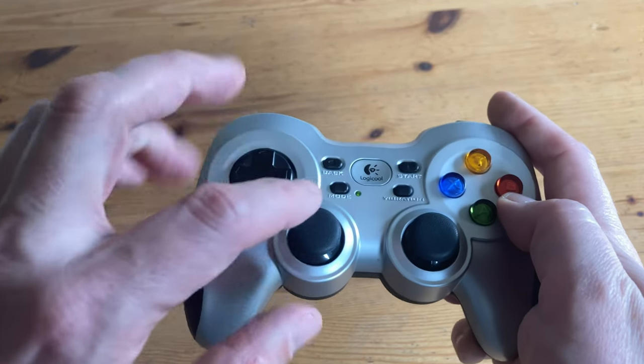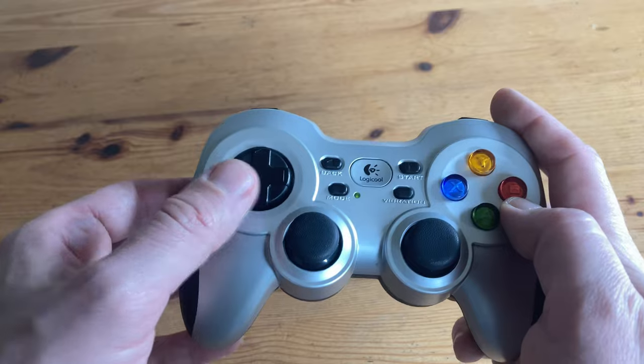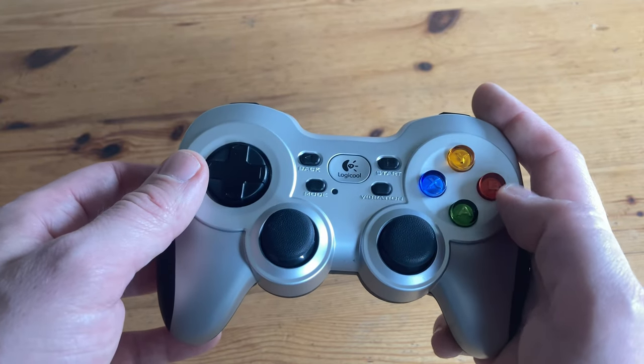An extra feature: if we push the mode button, it switches the D-pad and analog stick. Great if you want to play Mario 64 with the D-pad.